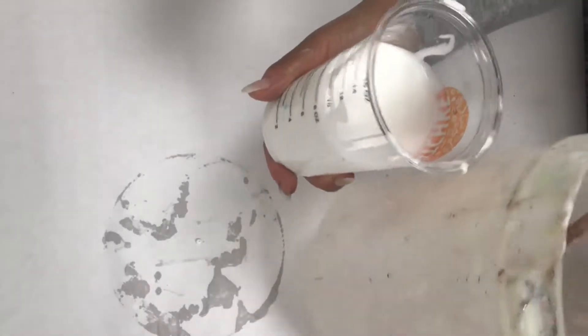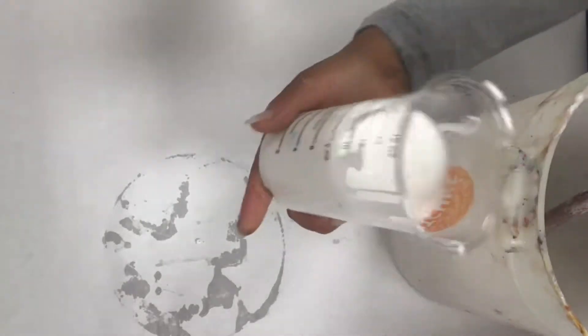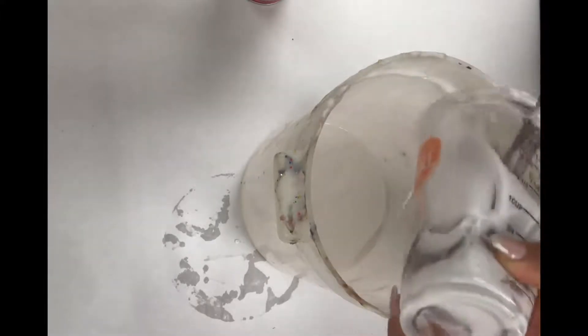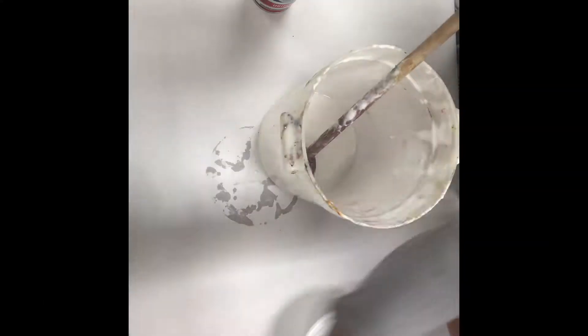The first step in making your puffy slime is to get a nice big container. Get about one cup of glue, put it in one big container, and just kind of scrape out all the glue. If you're at home doing this, just get a nice big container so you don't get too messy with the shaving cream, because the shaving cream gets really big. We don't want to make a huge mess.